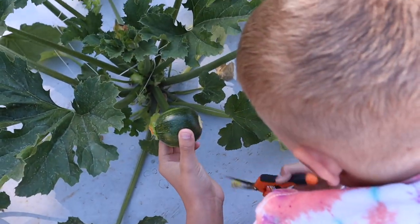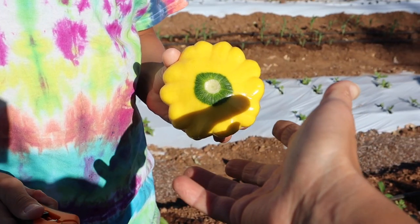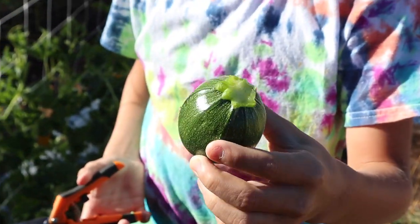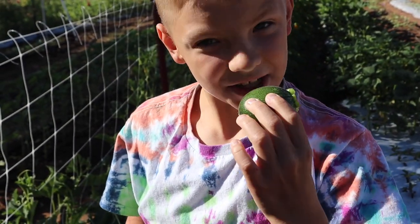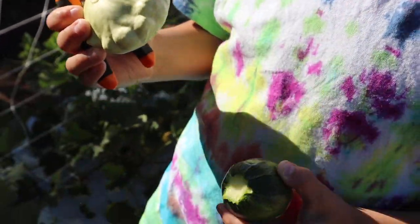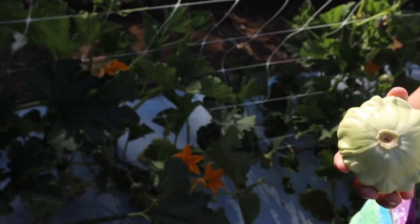Eight ball — those are my favorite. Alright, now zucchinis are picked and we're going to go ahead and pick the flowers, and then we'll take you inside and show you what we do to dehydrate them.